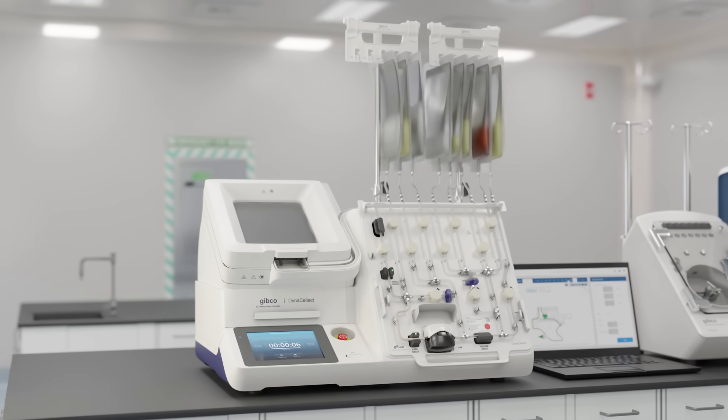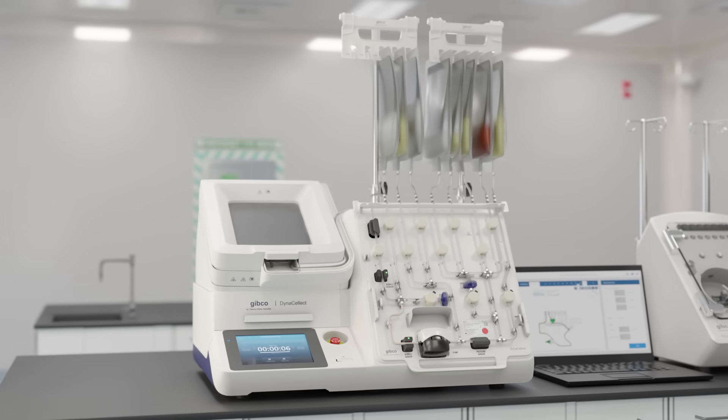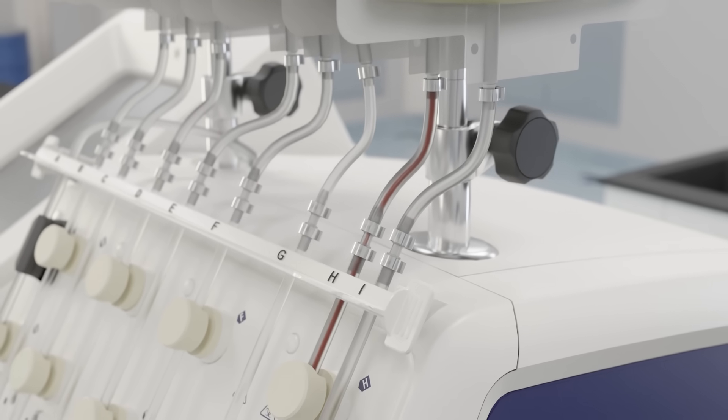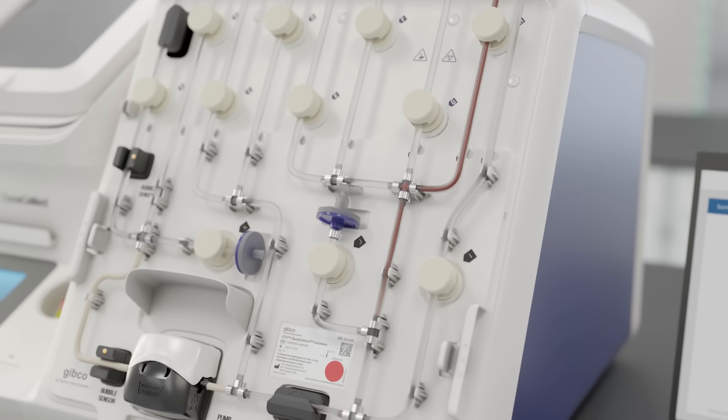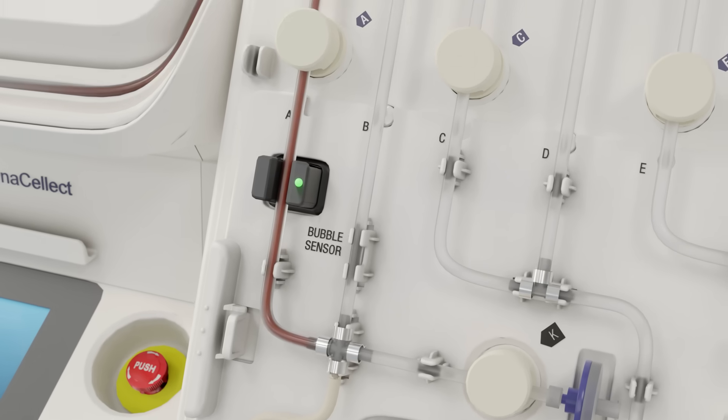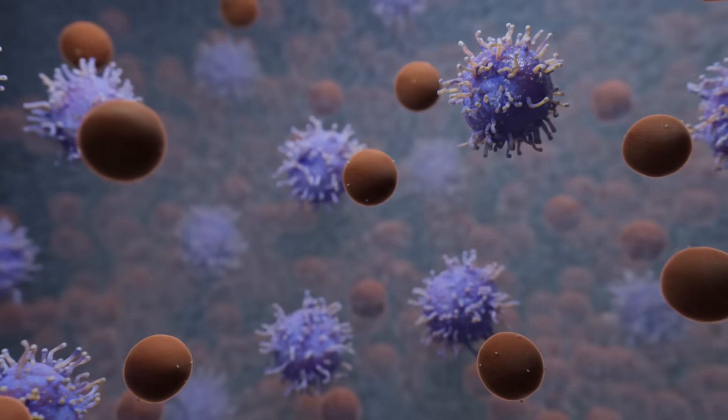The Gibco CTS DynaSelect Magnetic Separation System is a closed automated device for cell isolation and magnetic removal of Dynabeads. It also acts as the foundation for Thermo Fisher's next-generation platform, the Gibco CTS Detachable Dynabeads.